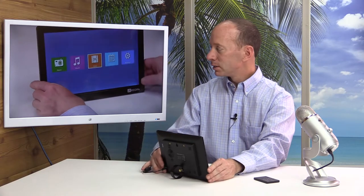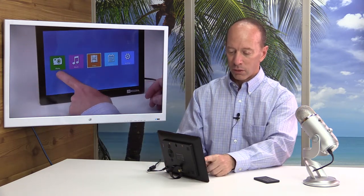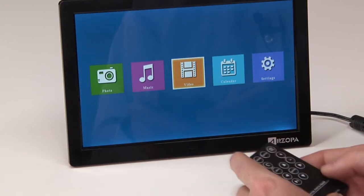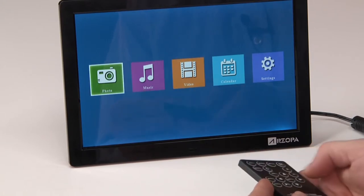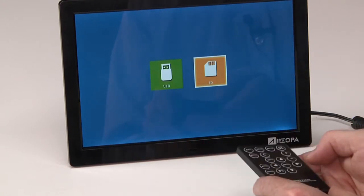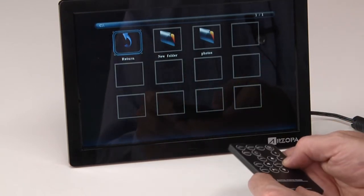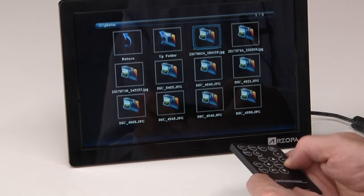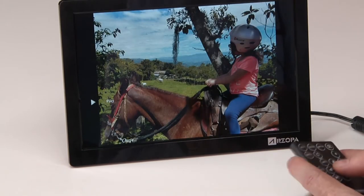Let's take a look at this screen. When it comes up, you will have photos, music, video, calendar, and settings — very easy to use. For instance, let's take a look at photos. Hit in and it'll ask if you're going to get your photos from the USB or the SD card. Click on here and you can go to different folders — I have a folder called photos. Just click on the photo you want to start and right away it will start playing for you.